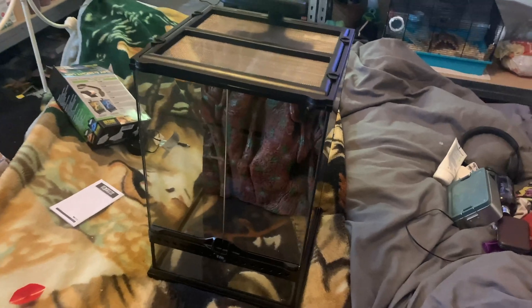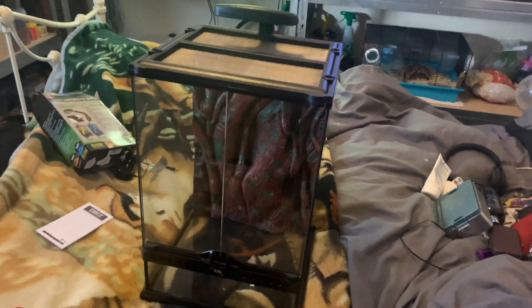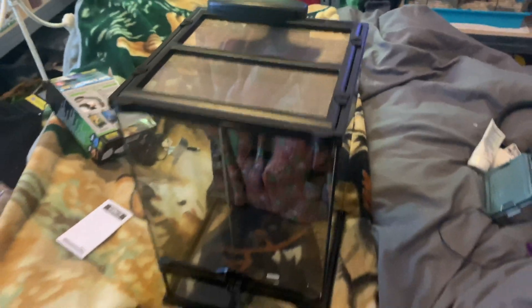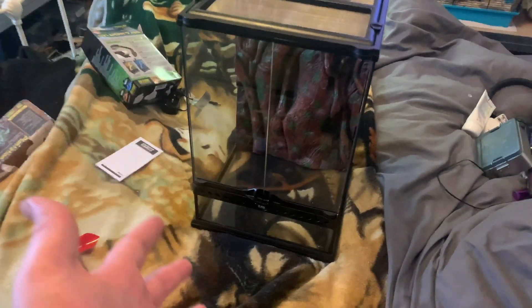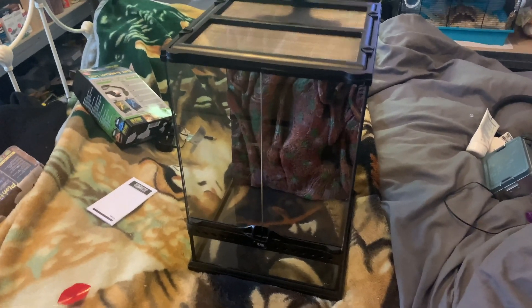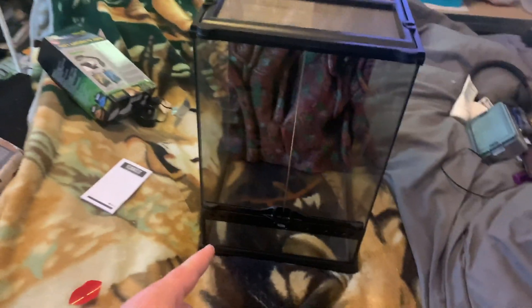So guys, I now have the light attached — it's looking absolutely awesome. It will be so cool when it's on at night and during the day. Because this one has a night mode and a day mode, it's just this little button here where you tap and it comes on and off. What I'm going to do now is clean the glass, get it all clean, then put the substrate in and the frog moss that I have for the bottom — it will go in this corner somewhere. I also have an ornament to add as well.